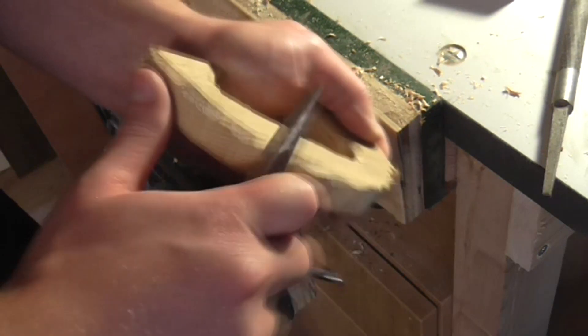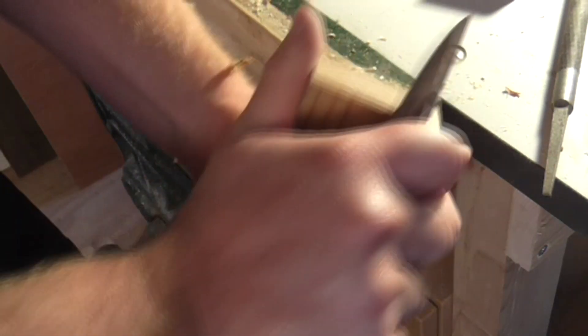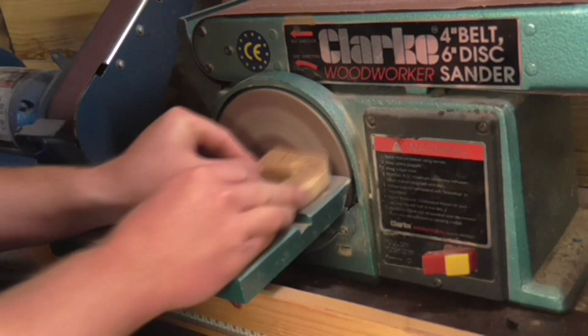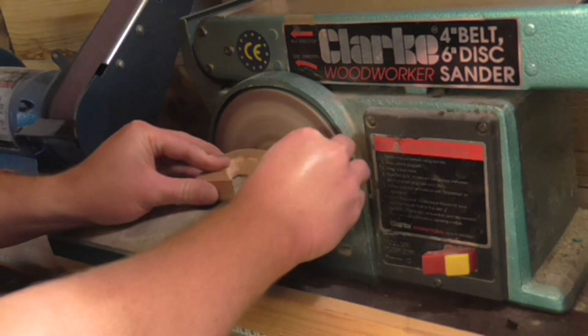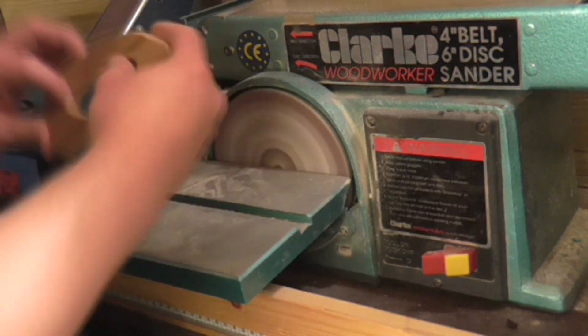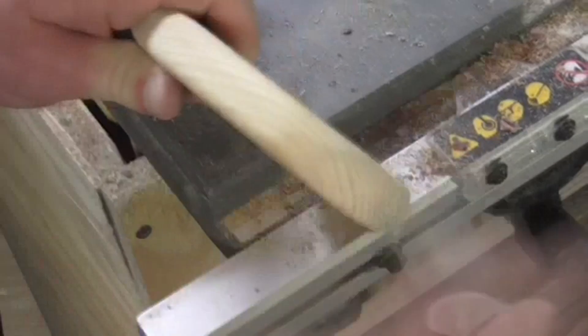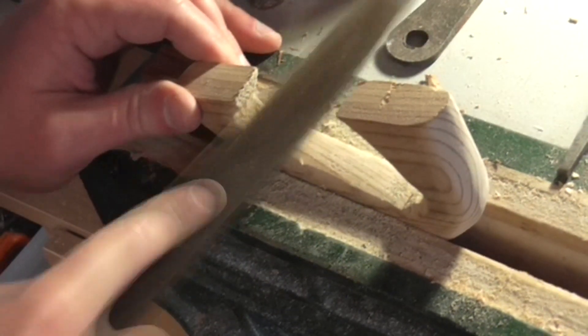I could have used a round over bit in the router for this, but I was in the mood for using some hand tools. I did some more shaping on the disc sander and by hand using 240 grit paper, followed by some more work with a file and finally my electric detail sander.